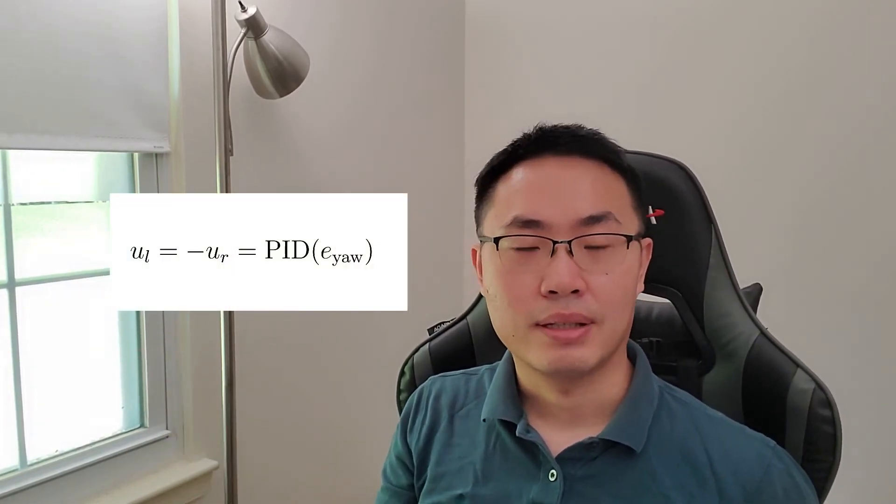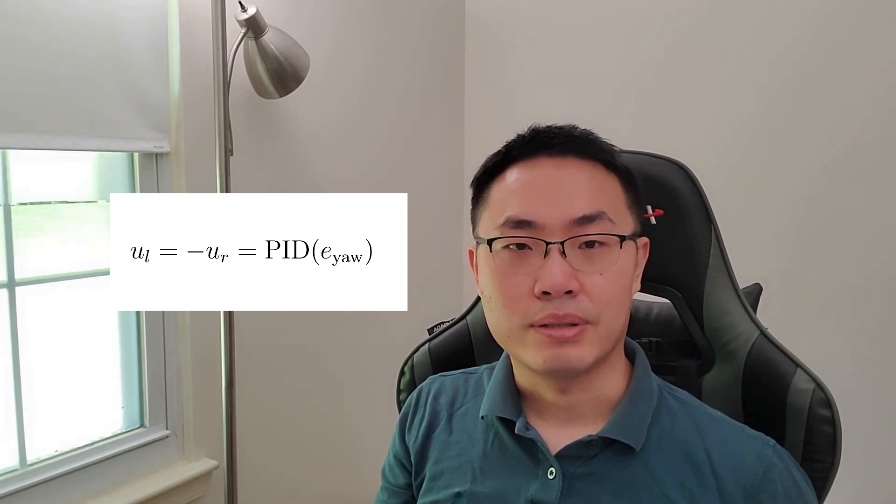Here is a demonstration of this controller driving the robot forward for about 50cm. Next, I tackled the controller for pivoting by a certain angle. The wheel speed is the output of the PID controller based on the heading angle error. Combined with the previous controller, I made the robot follow a rectangular trajectory, and here you can see the robot following the path very faithfully. The video is sped up by 100%.